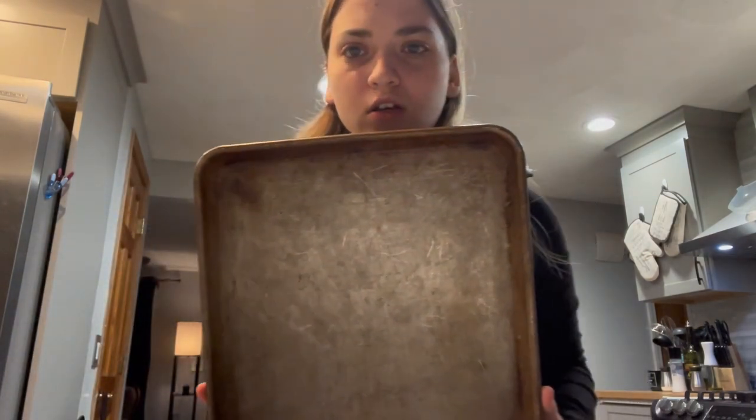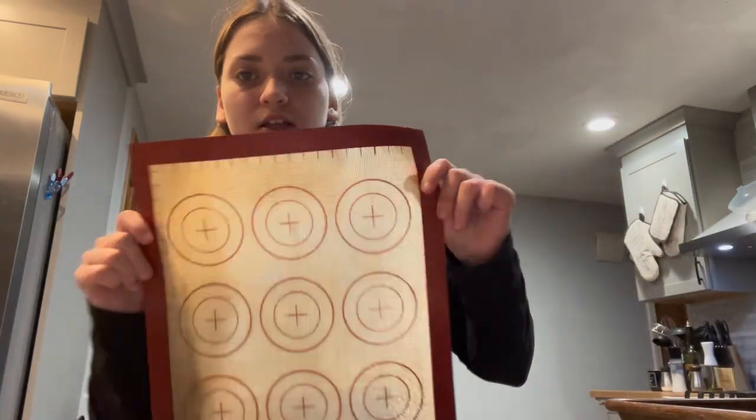What is this called? A tray. So I'm going to put this on here so that I can have a template for what my cookies are going to do.